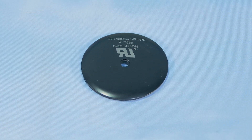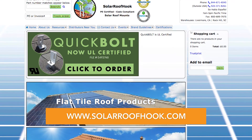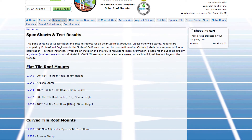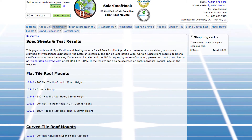For more information on the evolution of residential roof flashing, you can view our webinar on our website, solarroofhook.com. You can also find all product specifications and testing data, along with more free resources on our website as well. Thanks for watching.